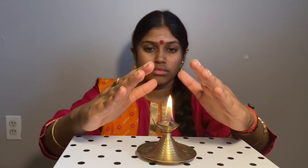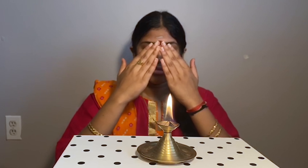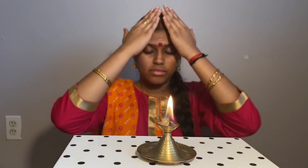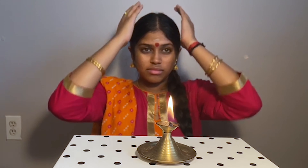When taking the energy from the Arati, feel the heat in your palms and place the palms on your eyes or the crown of your head. These are the closest entry points for energies to enter into our bodies.